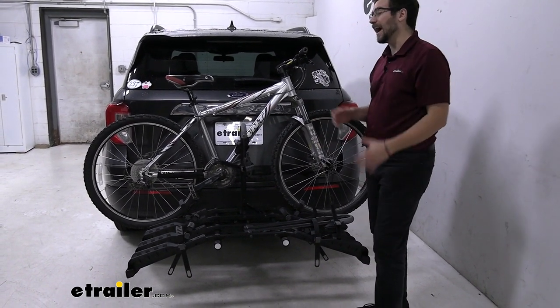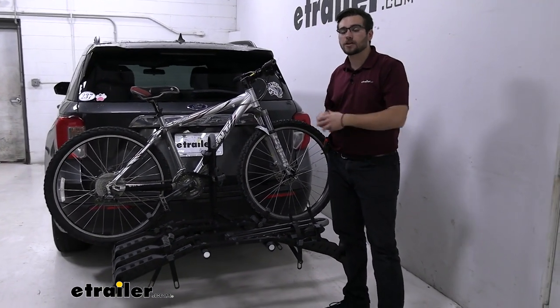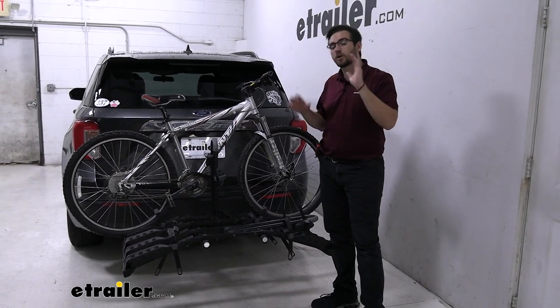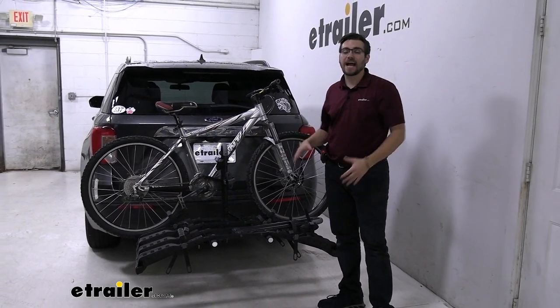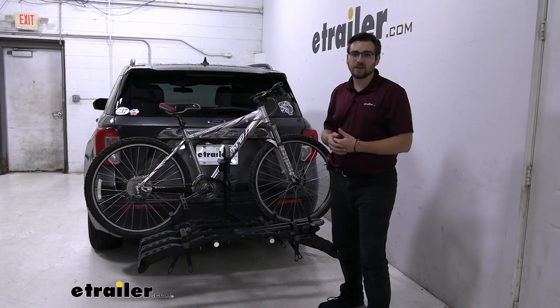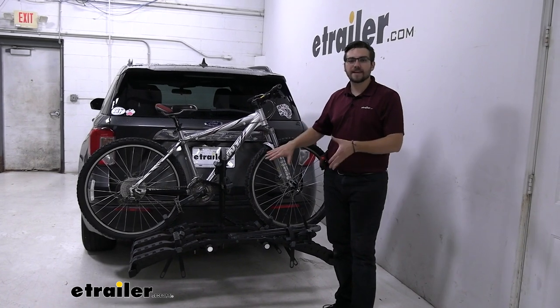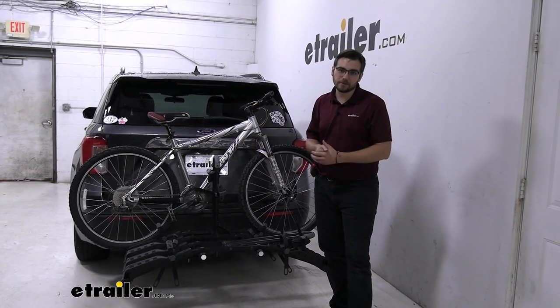It doesn't tilt away, so that's kind of my only one thing with it. If you do want a tilting bike rack, the Curt 4-Bike platform rack actually does tilt away and that could be a nice option. The one thing with that though, it is a little heavier. So that's kind of the advantage of the Destination — it is plastic fantastic, going to be a little lighter, going to be easier to move. That's kind of where you are sitting with those pros and cons.